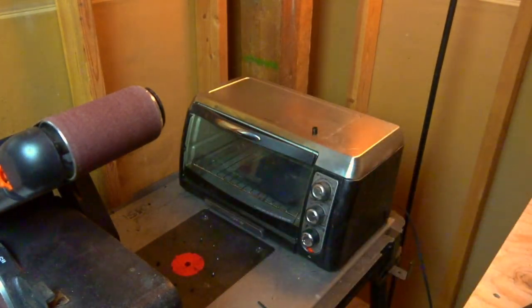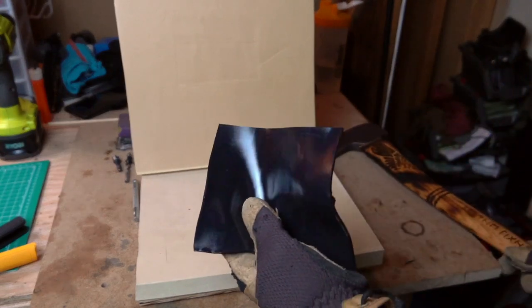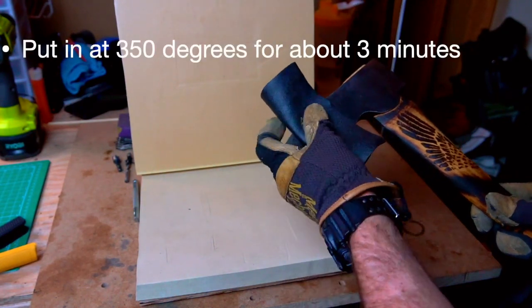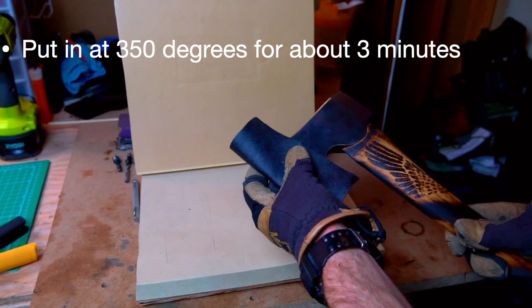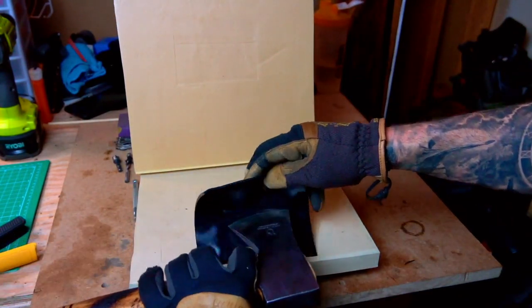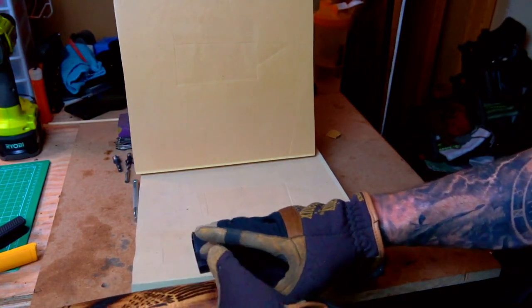I suggest you buy a little oven — I got one from Goodwill for about eight bucks. It's better than using the one in your house so you don't have any toxic gases or fumes ingesting into your food. Set the oven to about 350°F and leave the kydex in there for about three minutes total. I like to put it shiny side down — the rough side will be up. After about three minutes, you'll see it's pretty pliable, as shown in the video.